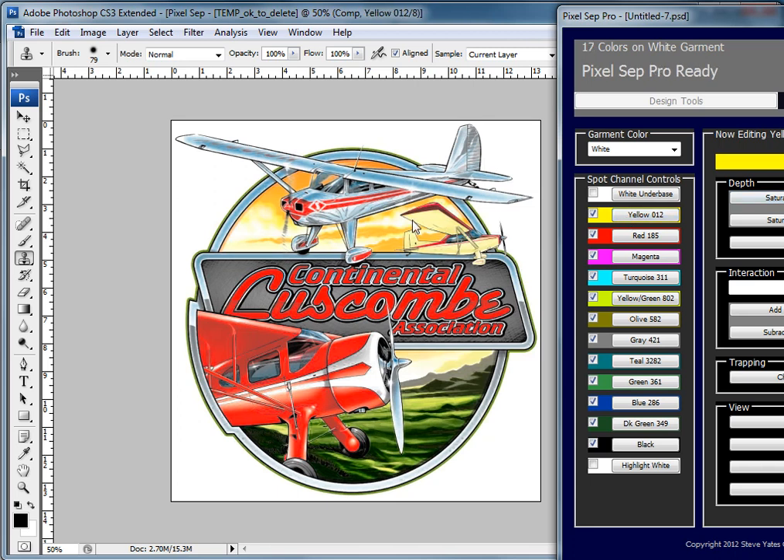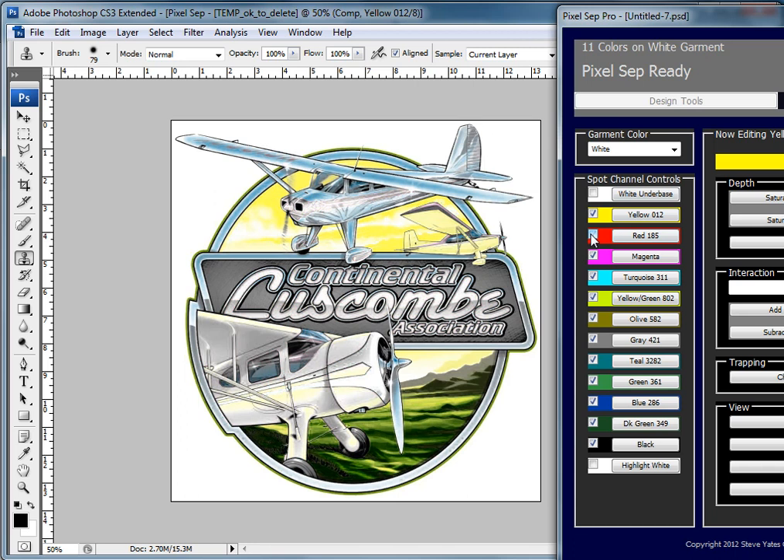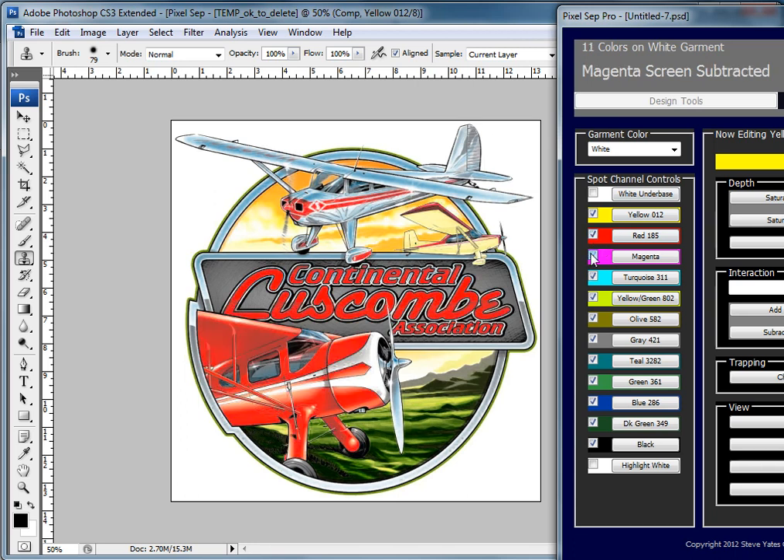We have some pretty hot colors here. If I saturate the yellow, you can see it pops a little better. If I take out the red, you can see it's missing. There's not much magenta in here, not much turquoise. There's probably some yellow-green, some olive green — a teeny bit. There's definitely some gray. Not much blue, but by the time I narrow this thing down, I could narrow it down even more. Now we've got a six-color image on a white shirt.